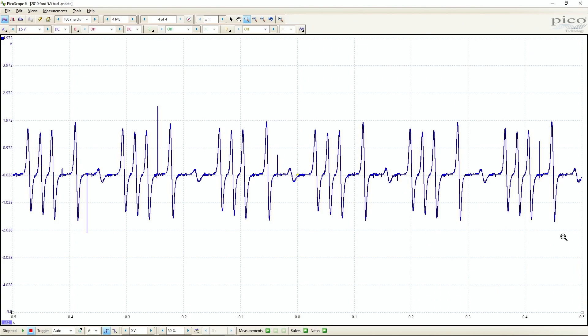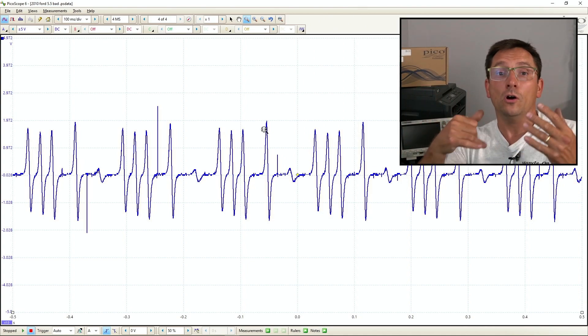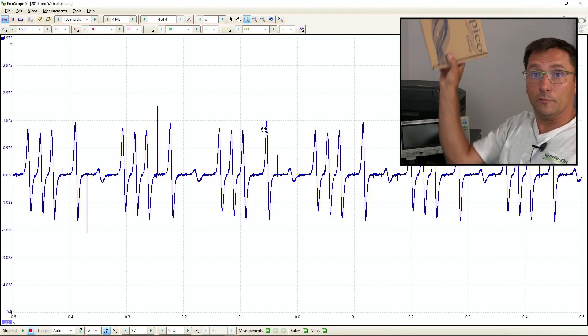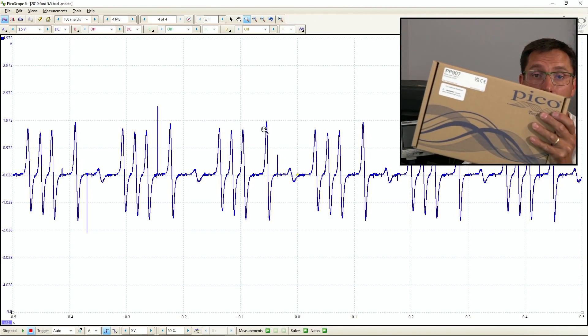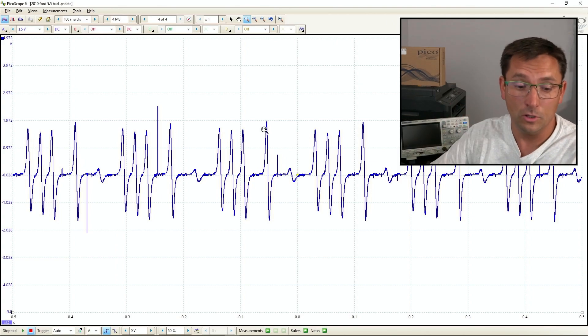I want to let you guys know, the resolution isn't quite as good as we'd like or what we can get on a 4000 series. I have a 4000 series I use often, but I've been using this one right here that I'm going to give away in just a second. I use this one all the time because it's very easy to handle, very small, lightweight, compact, and really gets the job done pretty well.